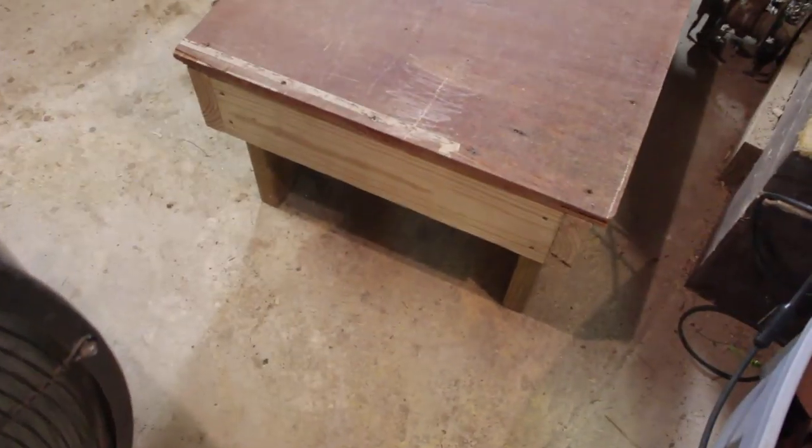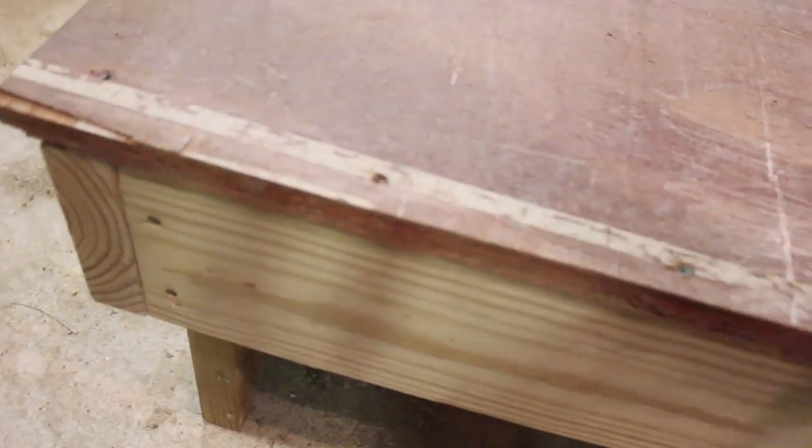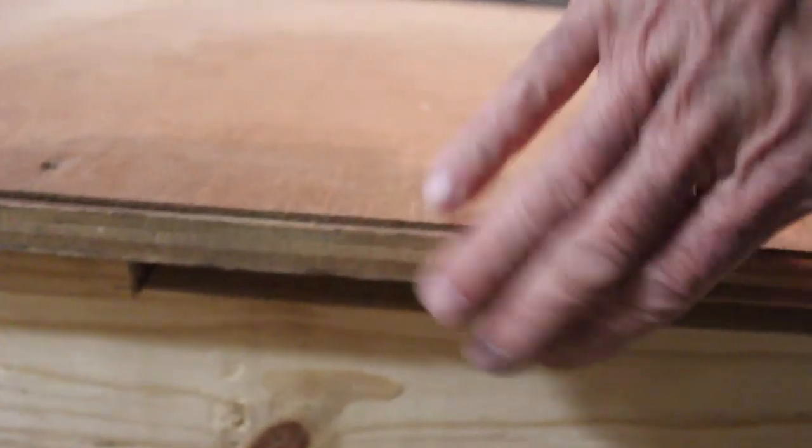This end is all flush across here. We have a little bit of an overhang here, an overhang across this end, and we have this slot right here — we're gonna talk about that in a little while. That's a 12-inch wide slot.